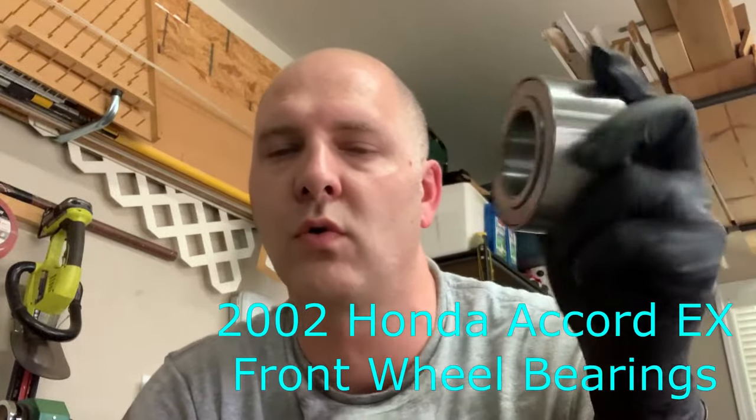What's up YouTube? This is Dirk, coming at you with the 2002 Honda Accord EX front wheel bearing. Whether it's the passenger or the driver's side, it's the same process.